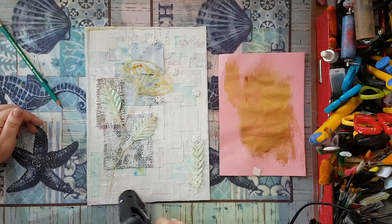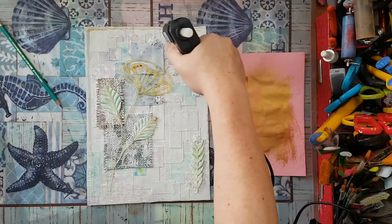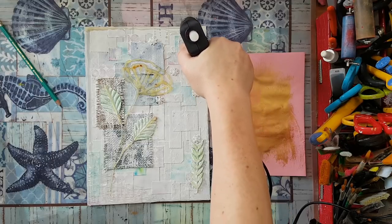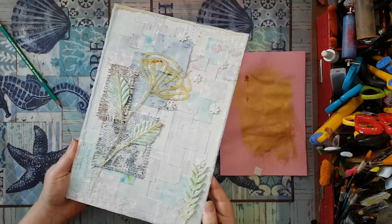I'll bring it closer to the camera in a minute so you can see — it's kind of difficult right now. Here we go. Let's add a little bit more here. Same thing. I'm just playing. Well, this is it for my glue gun, so I'm going to set it aside before I do some damage to myself — I'm always burning myself on the hot glue gun.